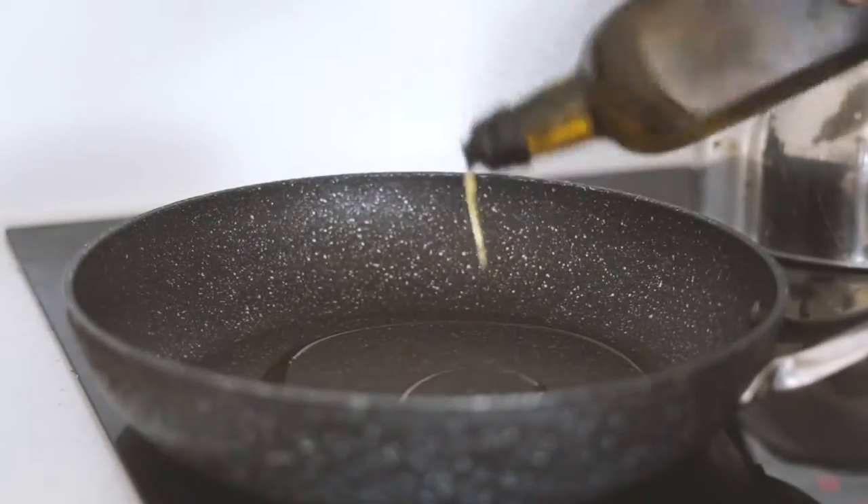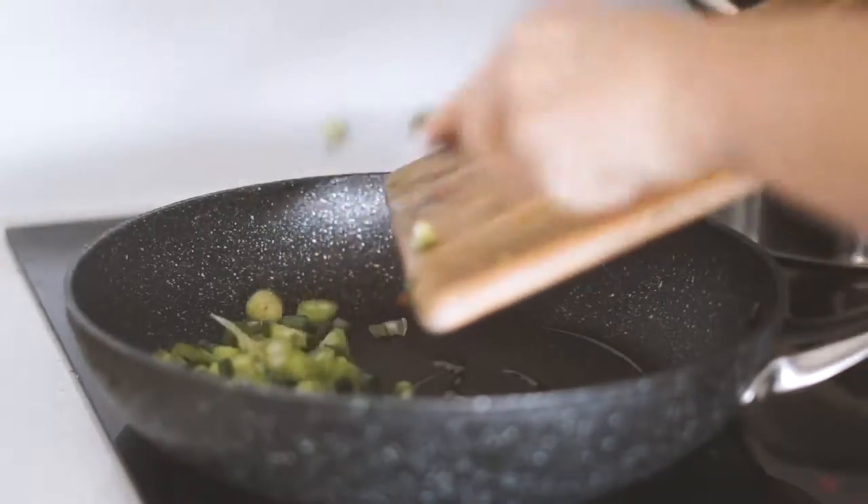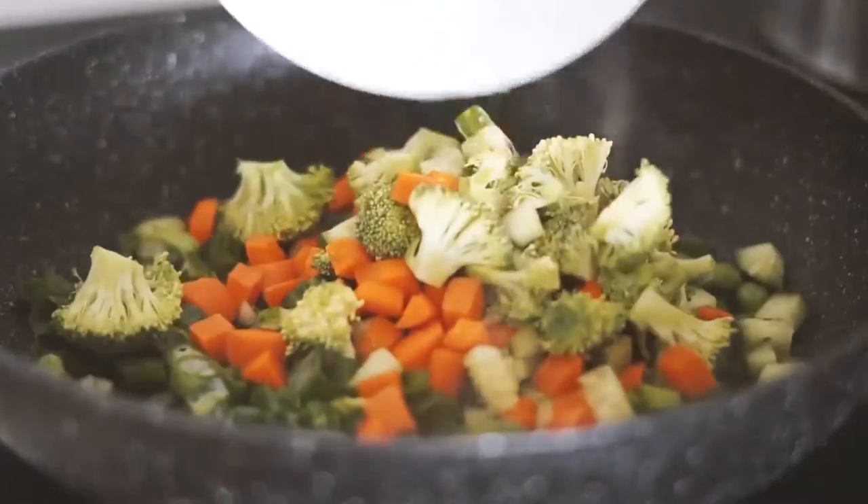Good morning my beautiful friends and welcome to a week of vegan breakfasts. Just to let you know, all of the recipes will be written down in the description below. First we're starting with Sunday.